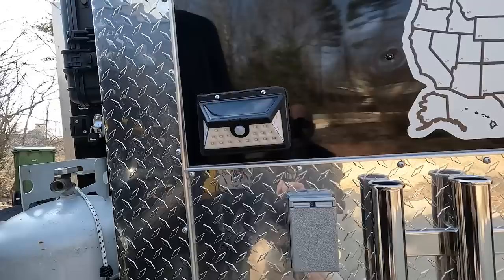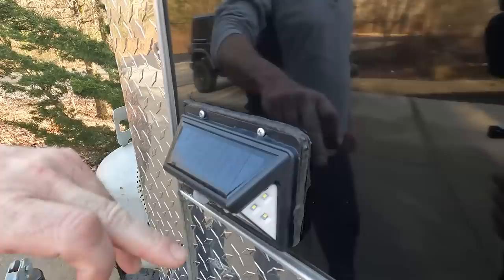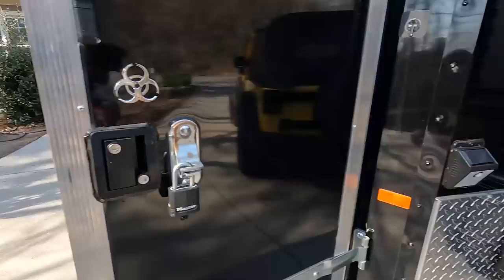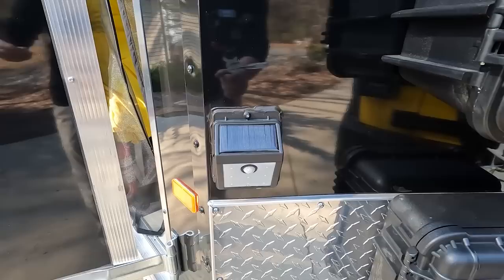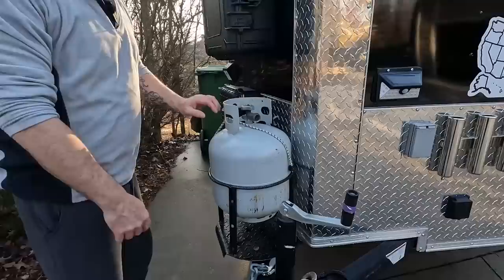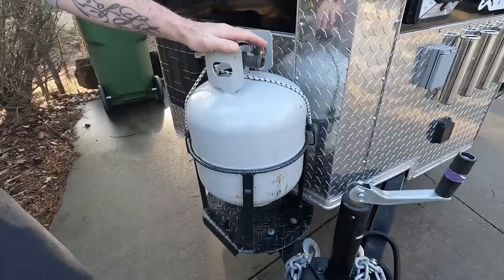We added an exterior light that is solar-powered and turns on with a motion detector, which comes in very handy when you're out in the middle of nowhere. I mounted it with screws and put silicone caulking around it to keep it from leaking into the camper. We also added an additional LED light on the outside — the cool thing is you can shut them off so they don't come on all the time.